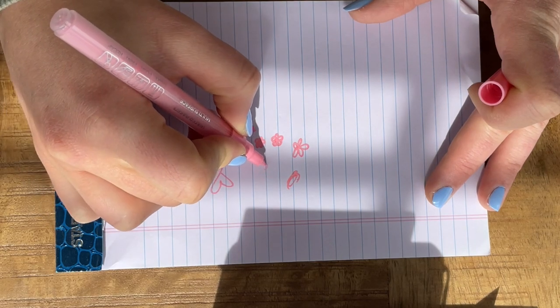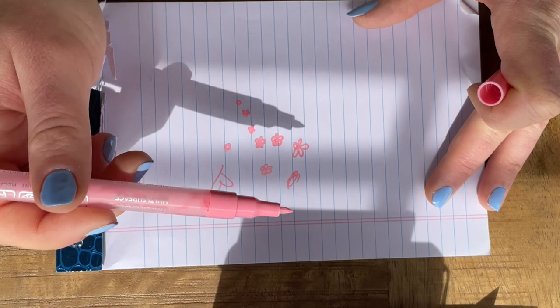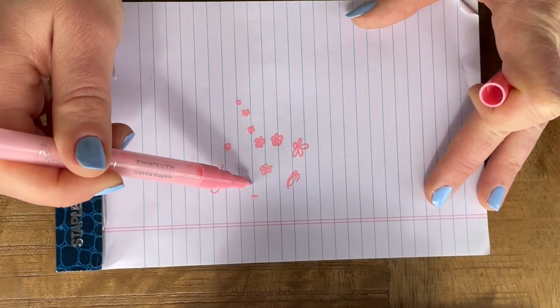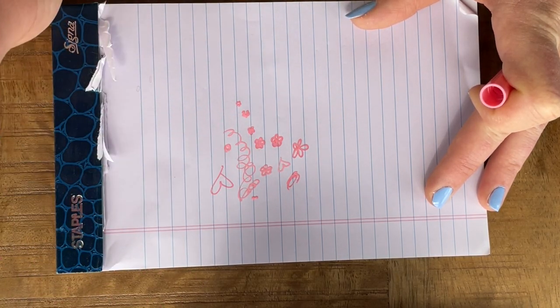I'll let these dry for probably 30 plus minutes before I go in and do any nail art, because that's when I realized I would start smudging it or it would get messed up and then I'd have to start all over again. I'm just practicing some little nail art with the pens before I go in. When you first get them, you're just going to have to shake them and pump them until the paint starts coming out — and then it's so easy, it just comes out so smoothly.